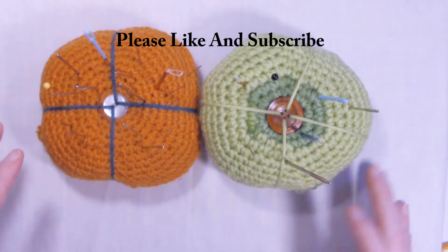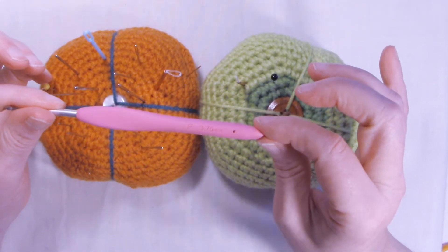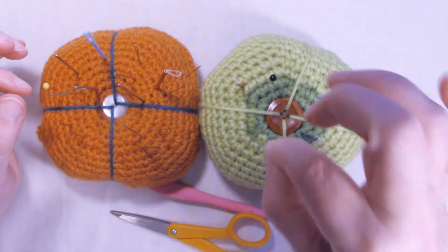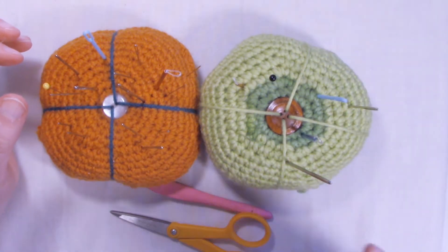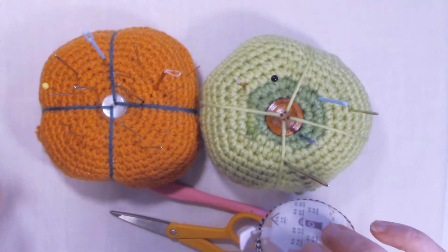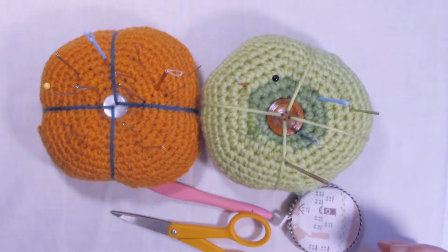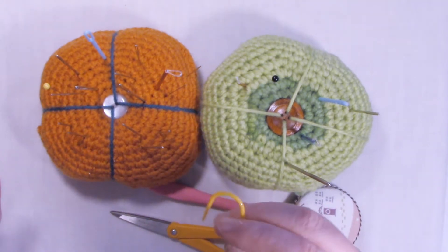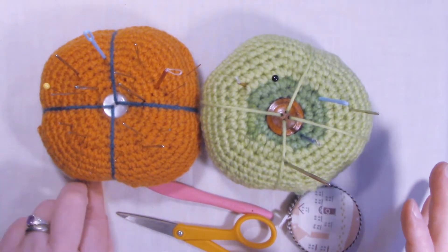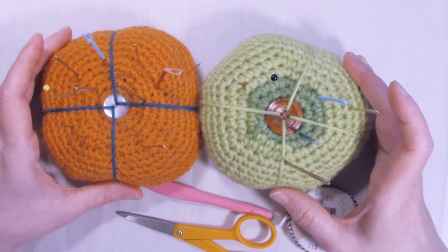I used worsted weight yarn to make these pin cushions. I used a size F or 3.75 millimeter hook. You're going to want a pair of scissors and a yarn needle to weave in your ends and sew on your buttons. You might want a measuring tape so you can measure the size of your pieces. It's completely up to you if you want to make it bigger or smaller. Since we're working in the round, you can use a stitch marker if you need to. So let's grab our hooks, grab our yarn, and let's start making some pin cushions.